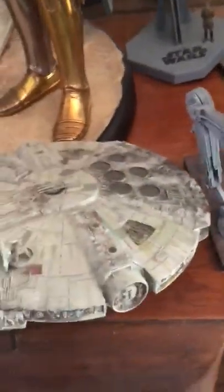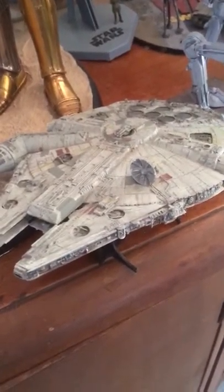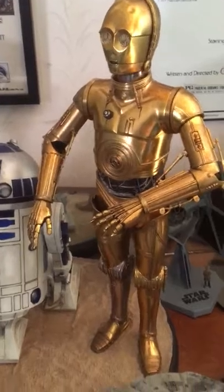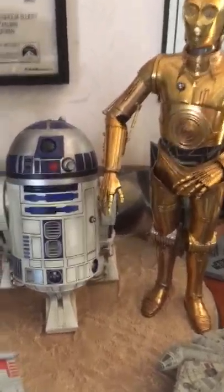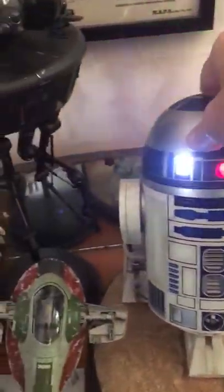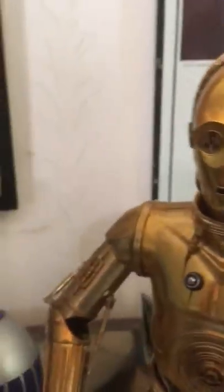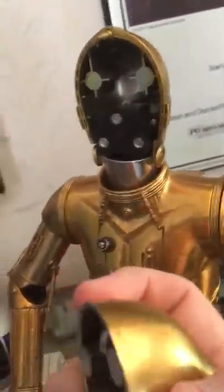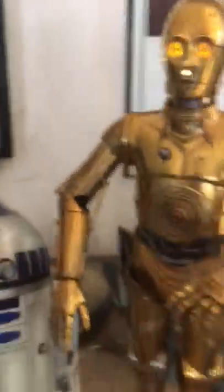The Millennium Falcon here is my 1:44 scale Fine Molds figure. This is my Sideshow R2-D2 and C-3PO display. R2-D2 lights up, and C-3PO's eyes light up as well, but to do that I need to take the face off, press that button, and pop his face back on.